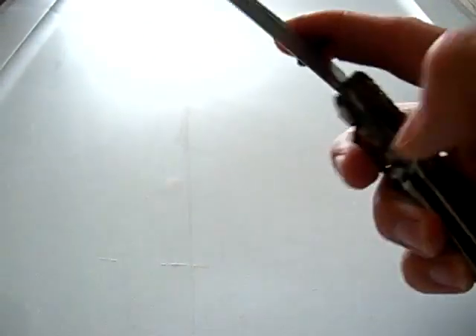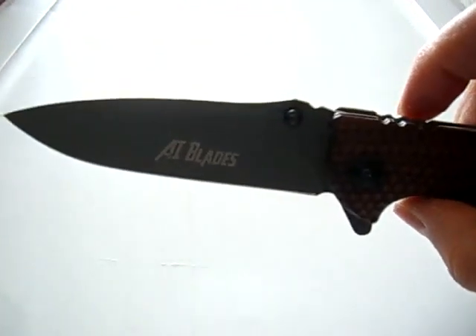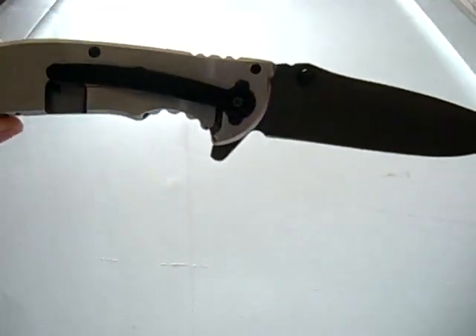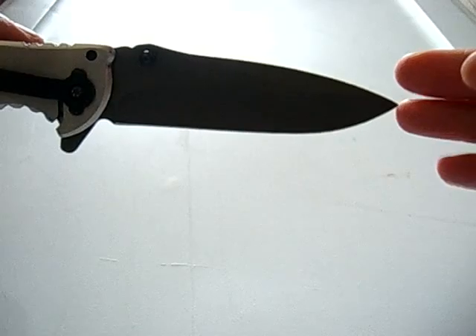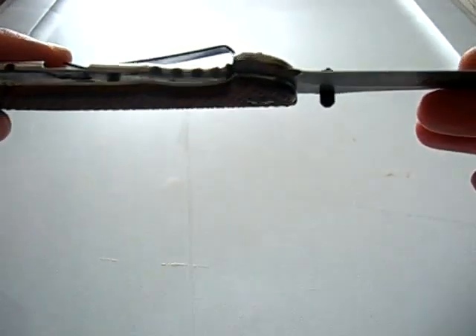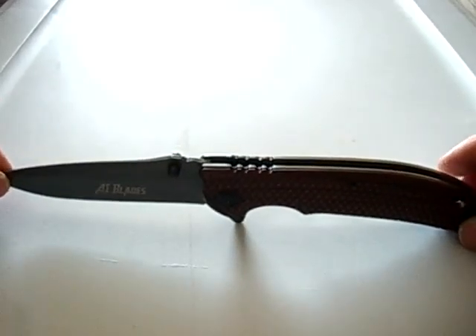I really like this knife, actually. I'm very surprised by it. I've been wanting a Rick Hinderer type knife but didn't want to spend too much money, and I wanted one that reminded me of a Zero Tolerance. This one fit the bill pretty nicely. My only complaint would be the pocket clip not being reversible, but other than that I do really like it.